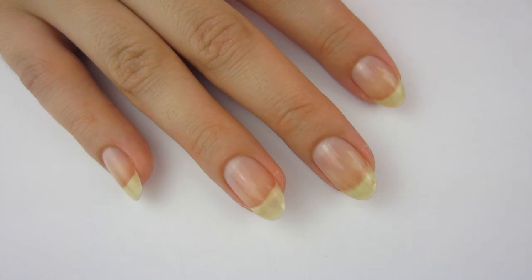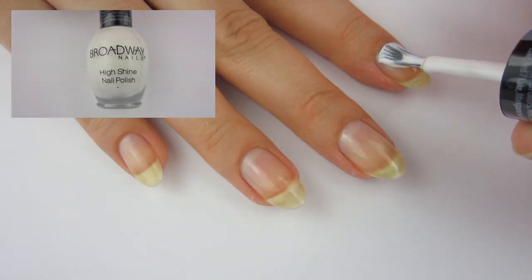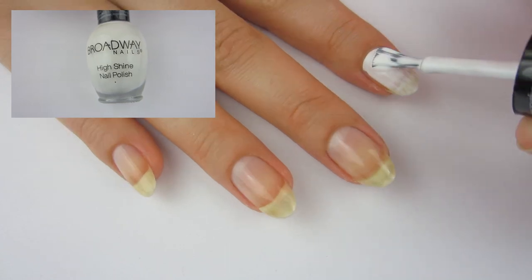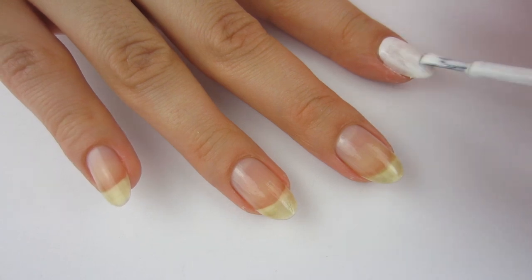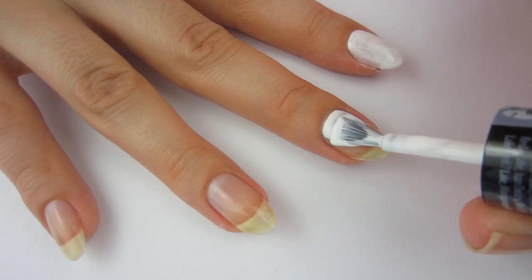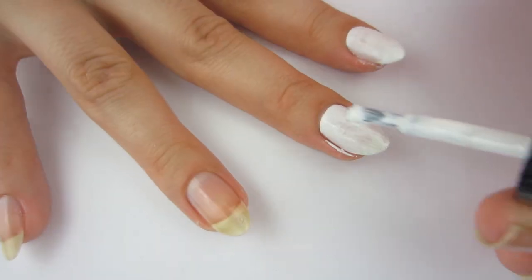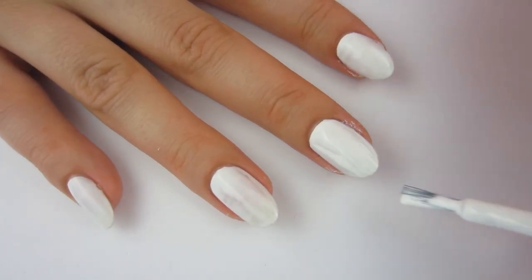After your base coat is on and dry, I'm going to take some light nail polish and paint that on. You definitely want to do two coats for full opacity — and that's what I did. I'm using Snow White from Broadway. I really like the Broadway nail polishes — they're only a dollar and really good quality for that price. I'm always using white nail polish in my videos; it's just the perfect canvas.